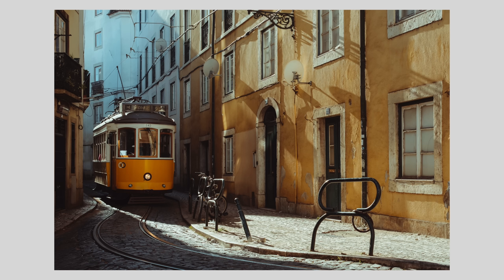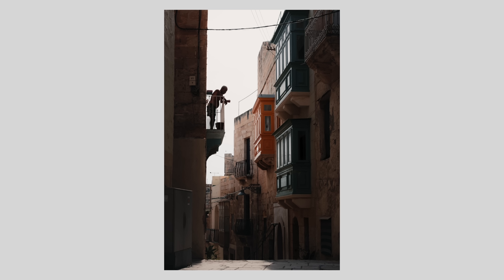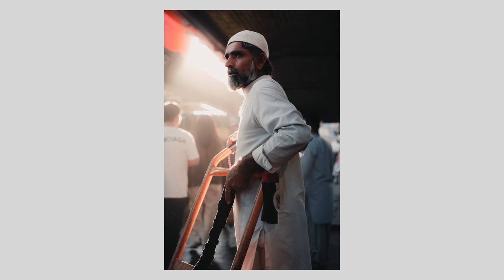We'll start with the easiest way to simplify your photos and that is simply with lens choice. A longer lens will mean that you can have less in your frame, whereas a wider lens will let you have more. Personally, I love shooting at around 50mm in full frame terms. It's wide enough to give context, yet tight enough that I don't have to include everything and can be more selective with what stays within the image.